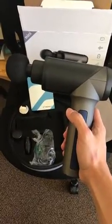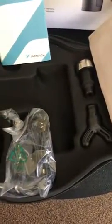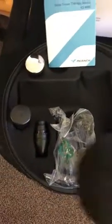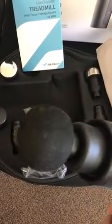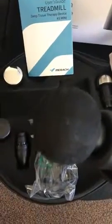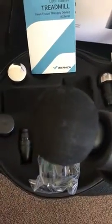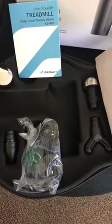This gun massager is very good. First, there are many heads that you can change — one, two, three, four, five, and six. This one is my most favorite; it can massage a large area. But if you want to massage your neck or a specific area, you can change the head for that.